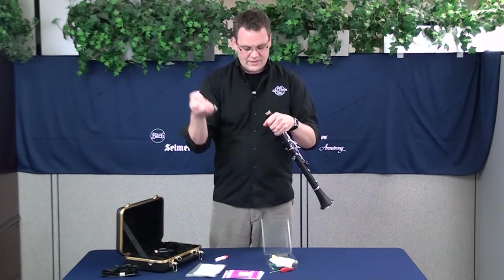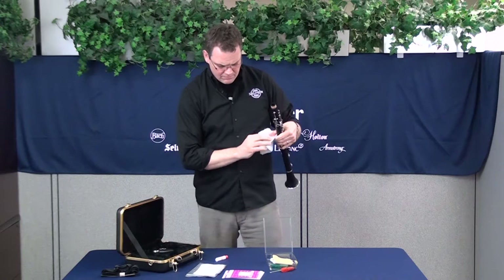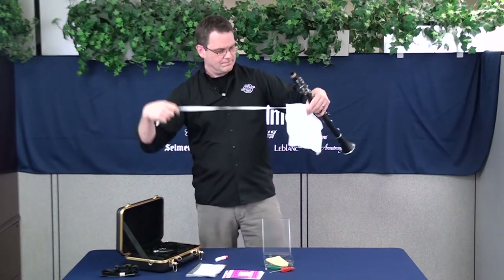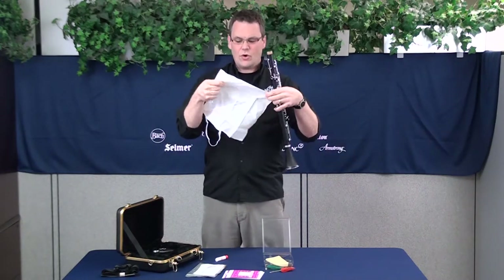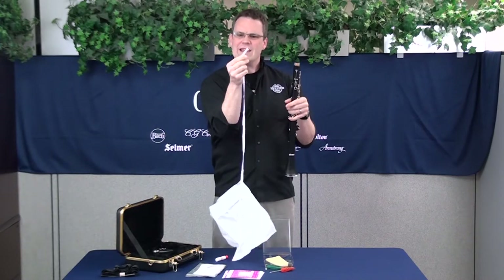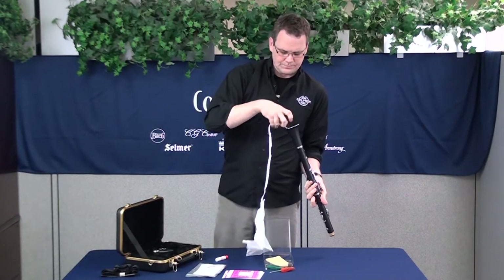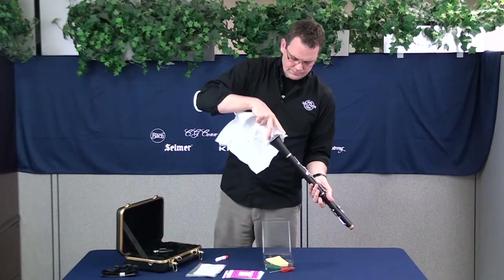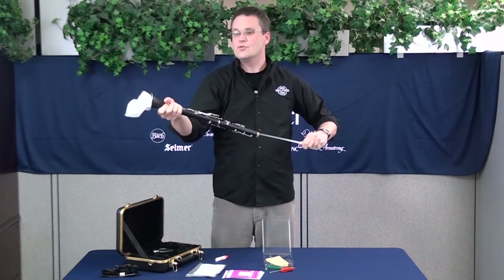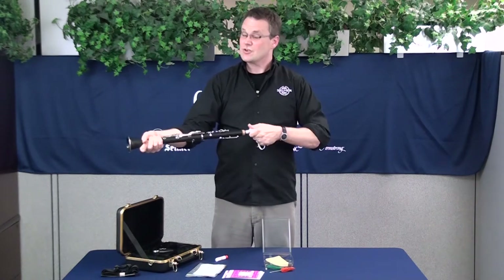Next step: take the barrel off and put that away. Your care kit more than likely came with a swab — swab out the instrument. For clarinets, usually it's going to be a silk, or in this case a kind of microfiber cotton hanky swab, and that's going to work real well. It's going to have an end with a weight on it — it's going to be pretty obvious which end that is — and then you're just going to drop that through. Pull it through a few times, get it cleaned out, and make sure that you pull it all the way through.